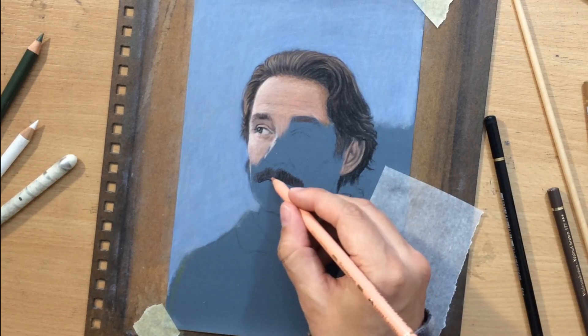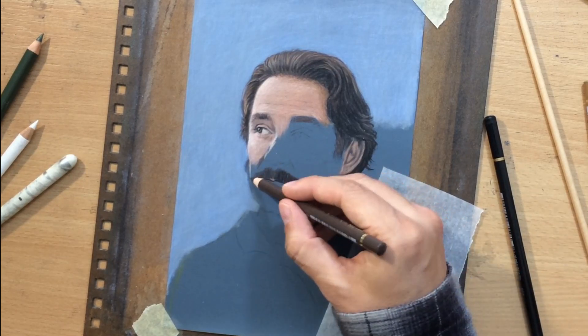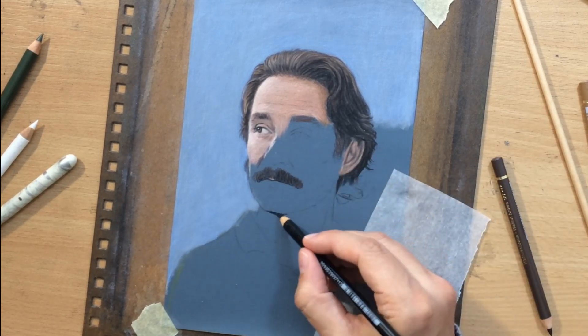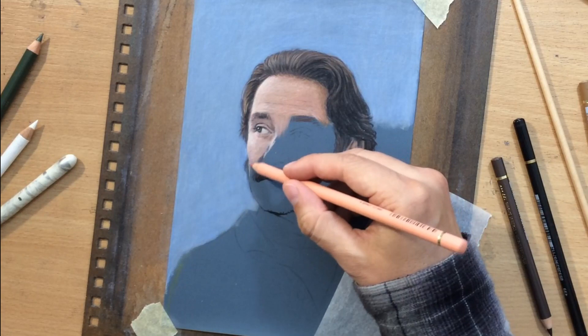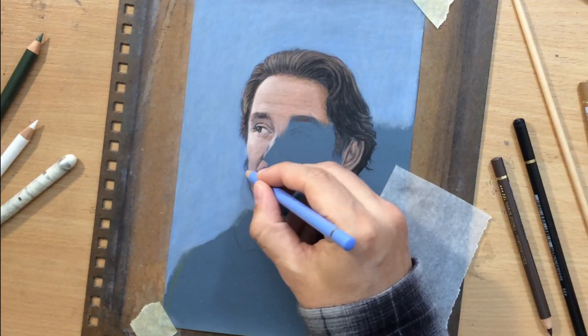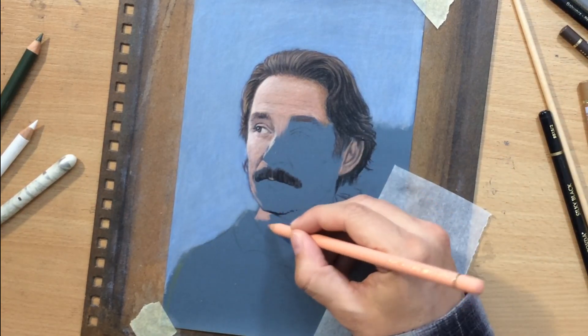Now I'm working on the mustache using a combination of brown and black colored pencil. His mustache in this movie is almost grotesquely bushy, with messy unkempt hair — he's a very interesting character.